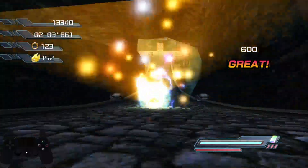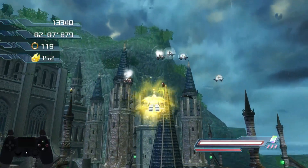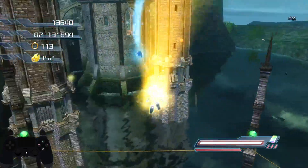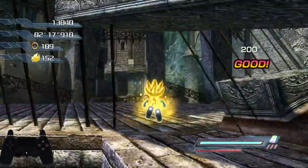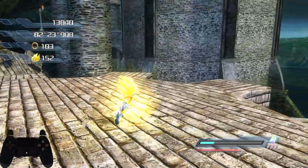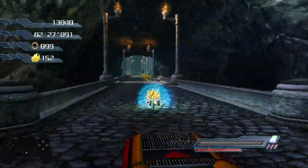Okay, game. Just missed the dash pad. Whatever, it's fine. We're still on a good pace.